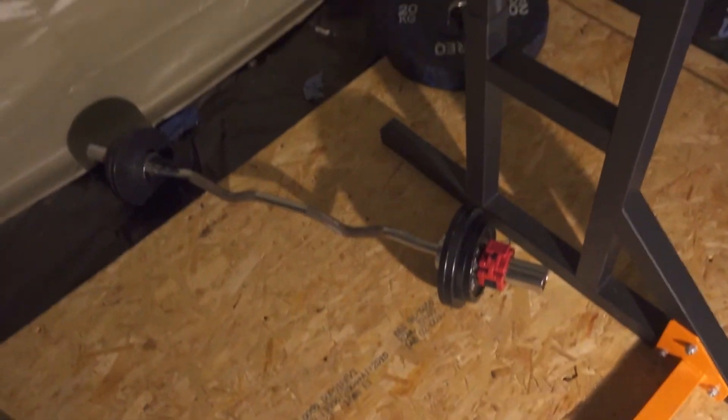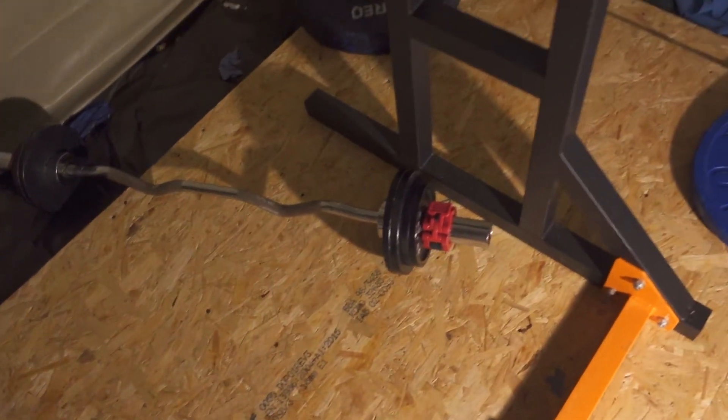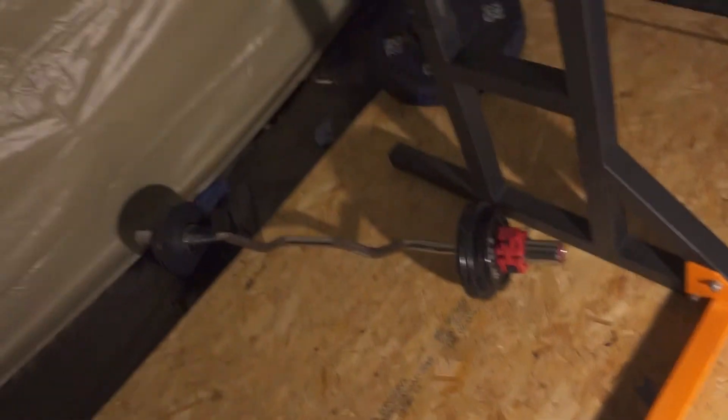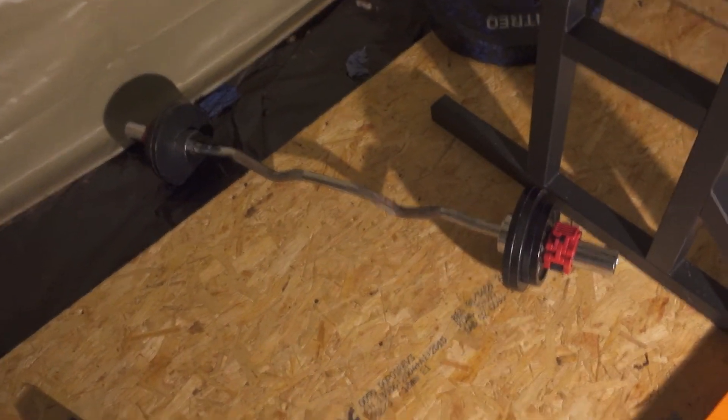On to single arm rows. I'd prefer to do these with a dumbbell as a long bar can be a bit awkward, but I'm not complaining — it's a good exercise. I can get a good connection on it and it's a solid free weight lat exercise in general.